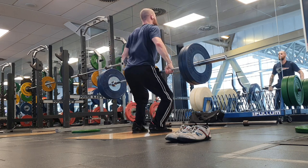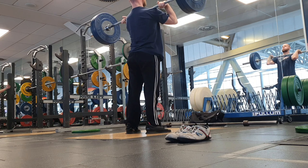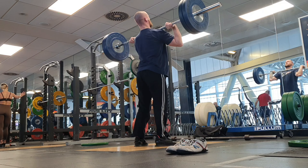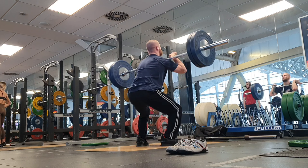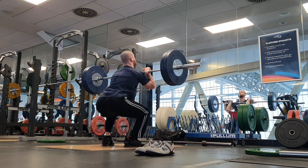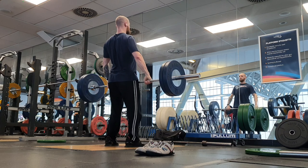The clean is particularly useful because you can load it a lot more than the snatch, and the catch in the bottom position of the clean is a lot more elastic — you're able to utilize that stretch reflex in the clean a lot more than in the snatch. Because you can load it heavier, I think for me as a strength exercise it will have a lot more carry-over into my jumping ability. It's just a more powerful and strength-focused exercise. You can load it up to 70 to 80% of your front squat max for a set of one to three reps, depending on your strength and technique.